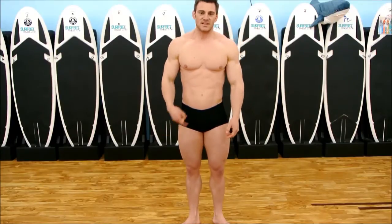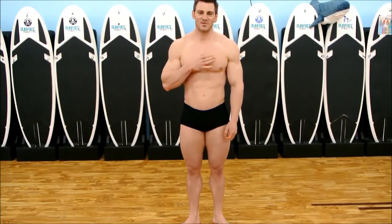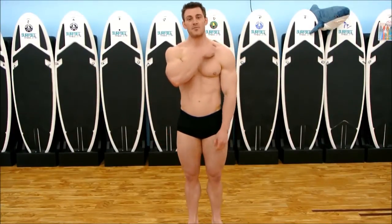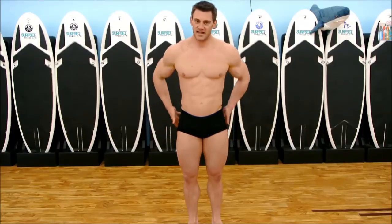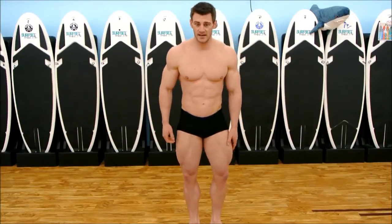The next couple poses will typically be at the end of a sequence. This is hard, but we're going to do most muscular. There's trap-over most muscular and hands-on-hip most muscular — the judges may call it differently. We'll start off with hands on hip.